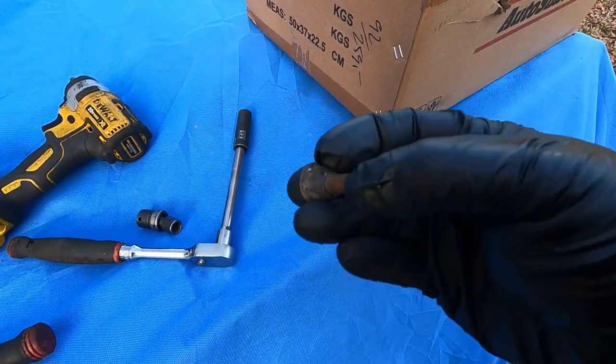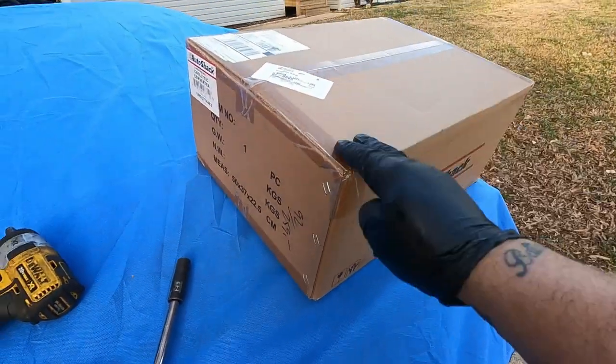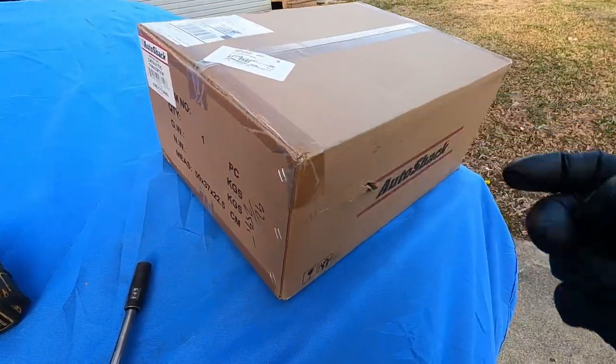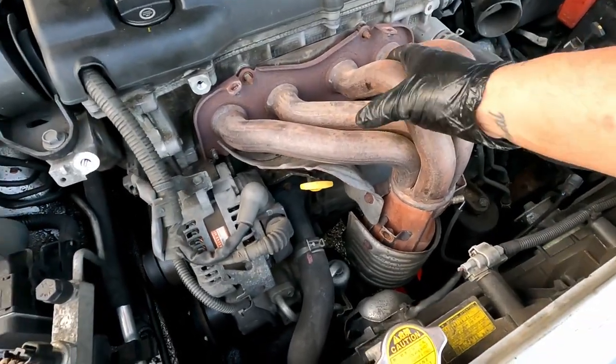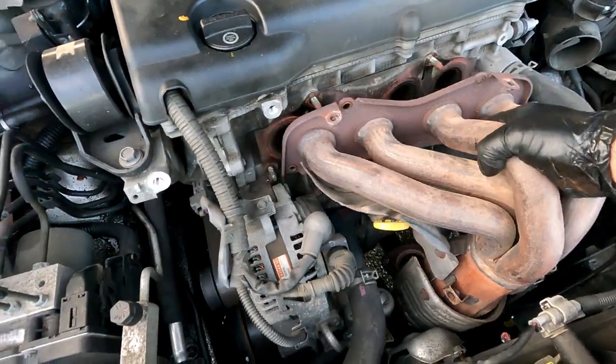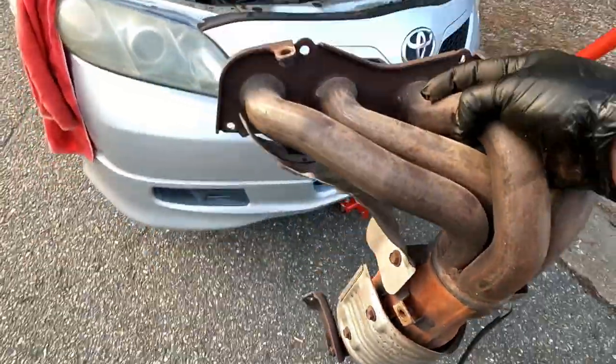I wasn't kidding when I said those bolts will break. Hopefully the new one will have all the hardware I need. Now you got all the bolts loose — it should just be able to pull right on up and out of there. There we go.